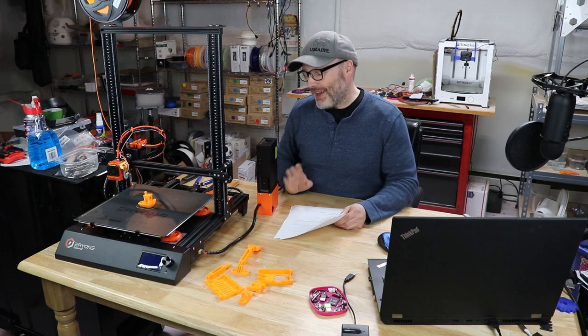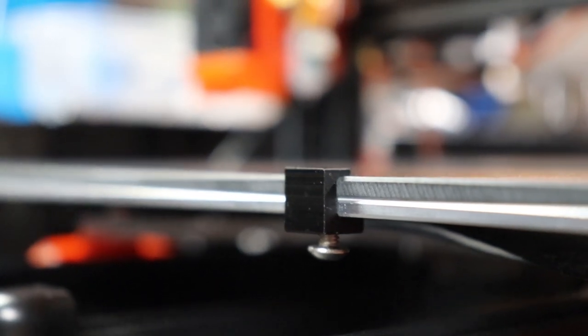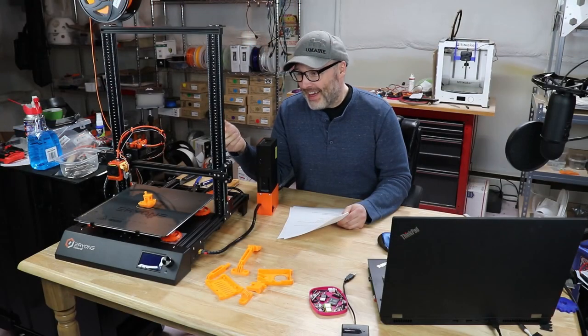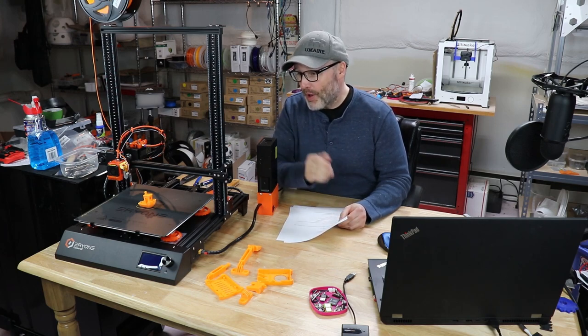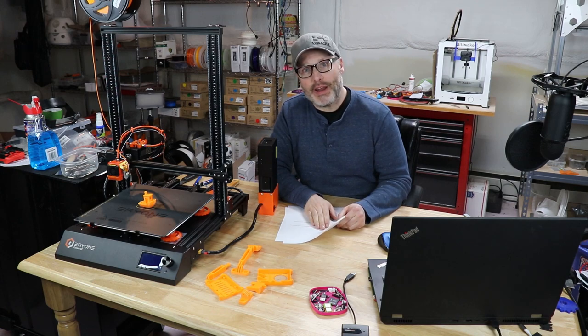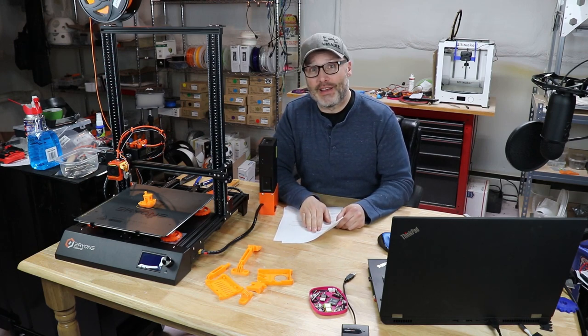Something cool — it's just a little thing — is the aluminum bed clips. They're rectangular and there's not much to them, but why more people don't have these I don't know. They clip on between the heated bed and the glass bed surface, and at the bottom there is an M3 screw that you tighten up. No more binder clips — you've now secured your glass bed using the four provided clips. Very slick.